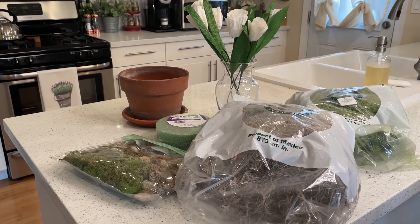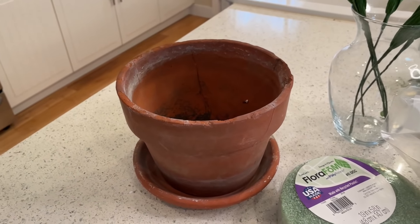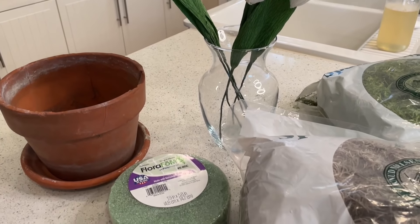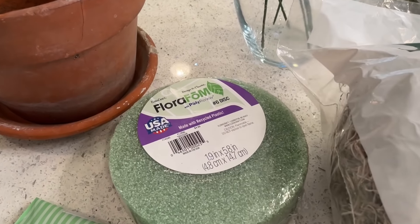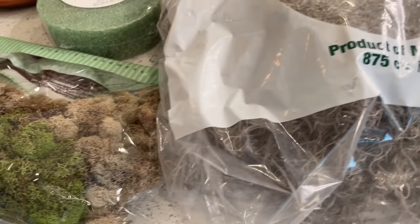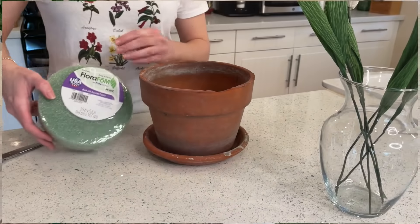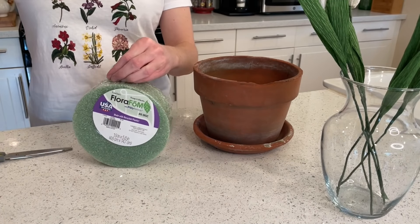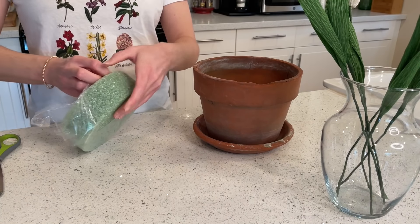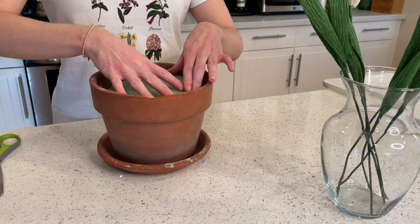Now let's make our next arrangement. I'm going to use the same supplies as the iris-inspired centerpiece, but this time I'm going to use a terracotta pot and some more beautiful crepe paper flowers — this time tulip-inspired — along with more foam from the Dollar Tree and leftover moss from Hobby Lobby and Joann's. I got my terracotta container actually from my yard, so there's nothing better than a free item for a good DIY project.